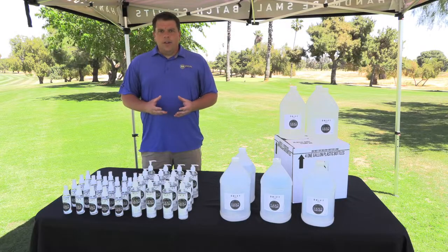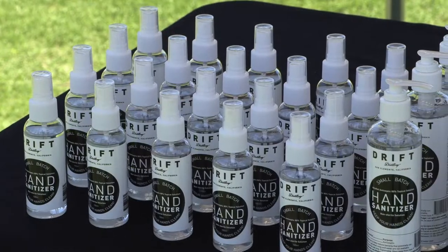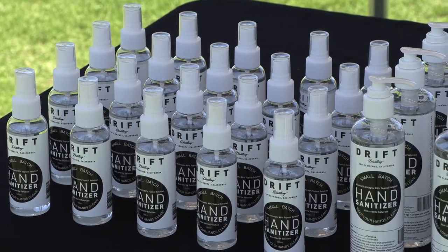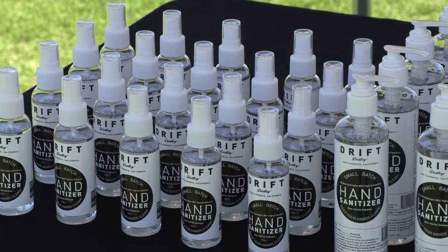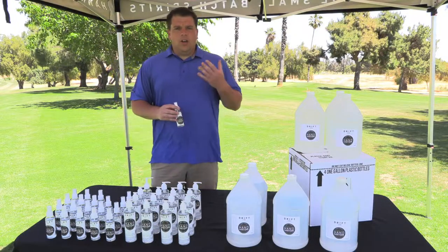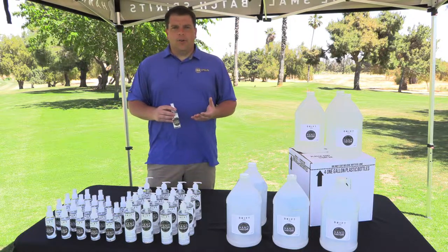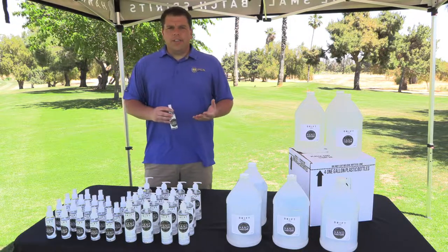As a final reminder, you'll be seeing these bottles at your local golf course and some of them will be outfitted in the future with SCPGA Foundation logos on them. That's to remind everybody that a portion of the proceeds are going to go to our SCPGA Foundation to help grow the game of golf in Southern California. Thanks again and have a great day. We'll see you in the next one.